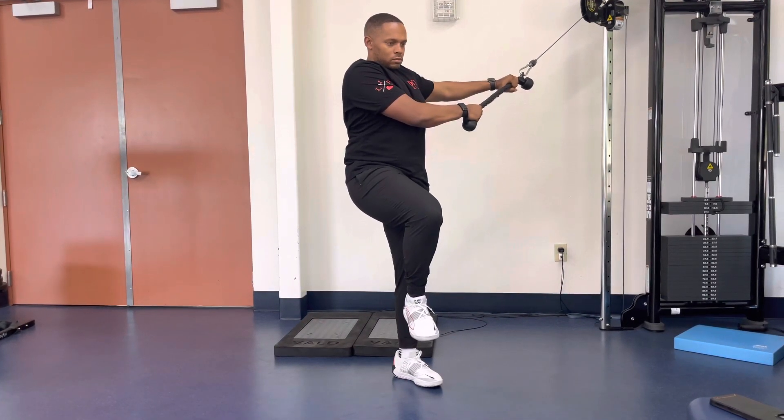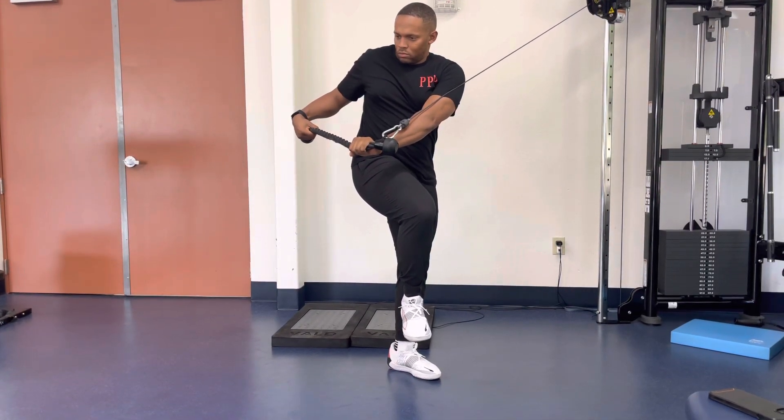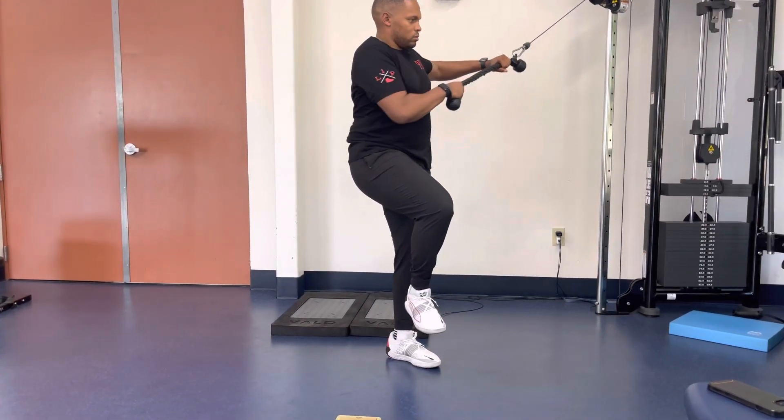Keep the arms close to the body and lift the handle diagonally across the body. As the rope or bar crosses your chest, rotate your torso. Hinge the elbows at the top of the rotation and rotate down.